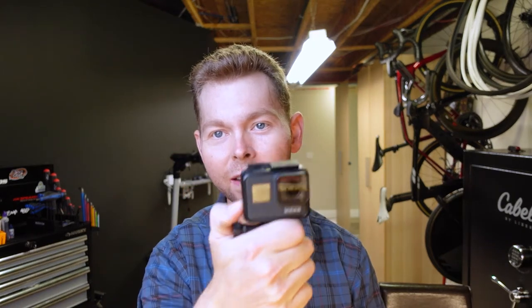All right, so let me show you what you clicked on the video for. I got the GoPro Hero 7. I didn't want to spend a lot of money, so I bought this guy. I think it was like $250 Canadian. Everything's going to be in the links below — Canadian and US links from wherever you're watching this.